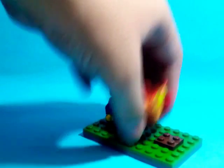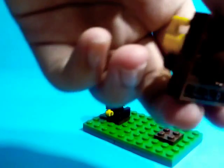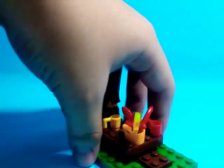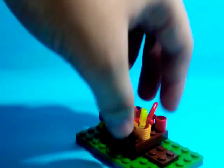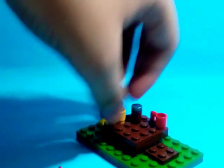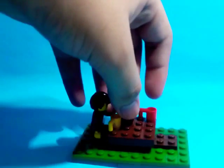I built this plate so a minifigure can sit. I built this plate with green plates. There's food with a picnic basket. There's two mugs and a soda can.